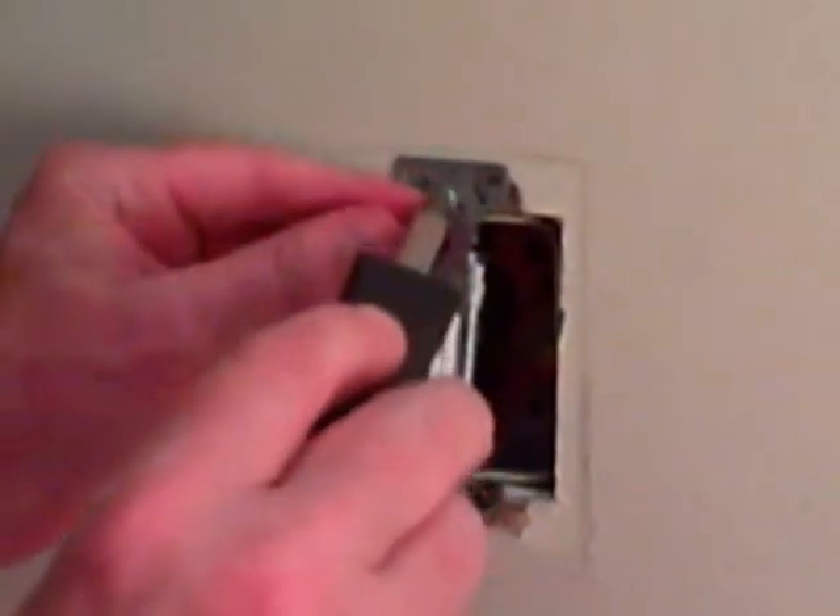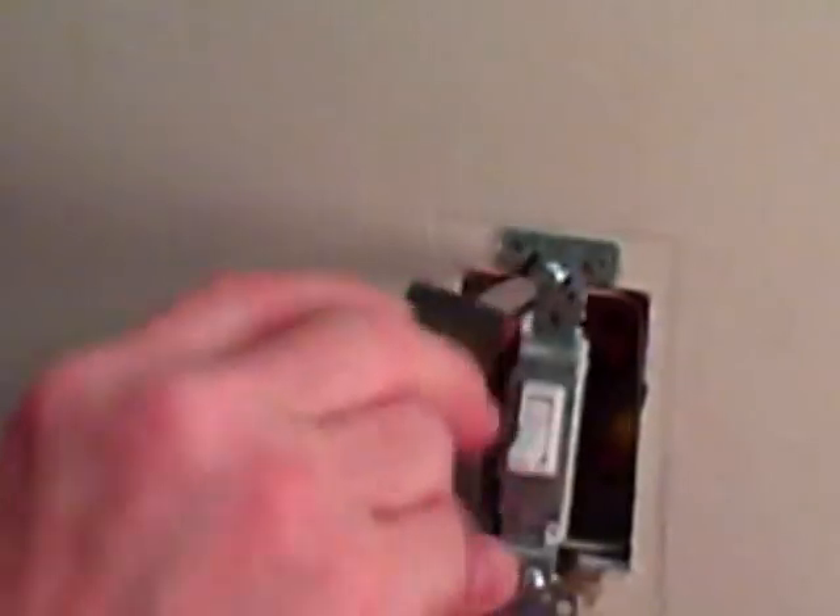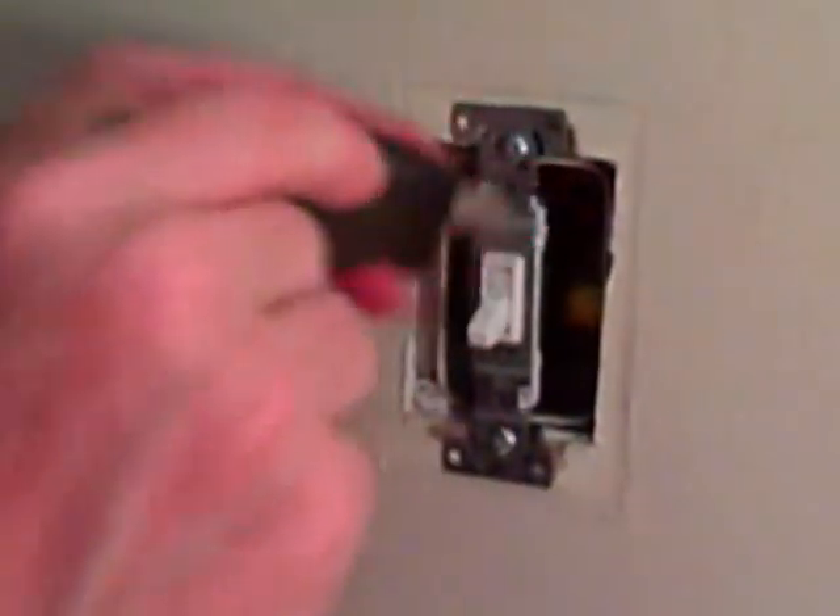Some switches you'll be connecting a bare ground wire or a green wire to the switch. In this case there is no ground connected, so we're just going to replace it the way it was — but there is a screw on the side that you could connect a ground to. We're going to get the two screws back into the box, then turn the electric back on and check it before putting the cover on. That's it — it's a pretty simple do-it-yourself project for a single pole switch.